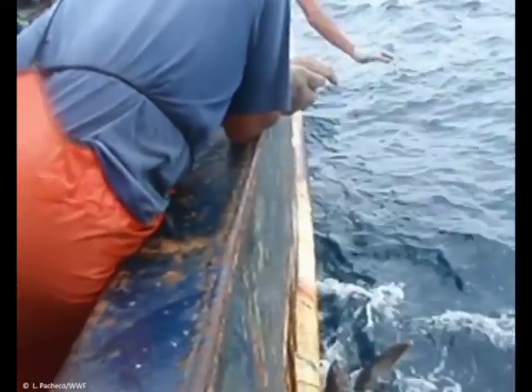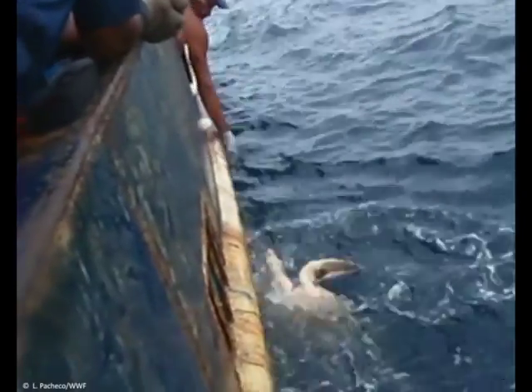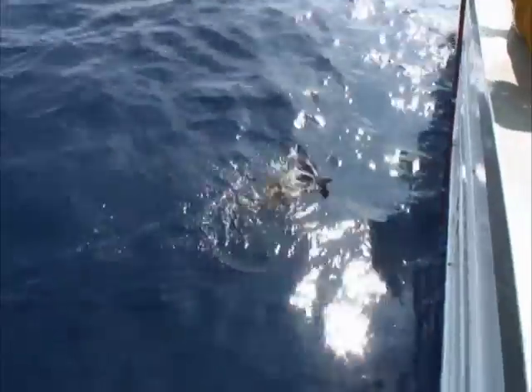If the animal is hauled by pulling the line, the hook and its lodging point will bear the animal's weight, probably resulting in tears of the tissues and increased internal injuries, like the one you can see here in the open throat of a dead turtle. You will probably remove the hook and the animal will be released alive and apparently strong, but it will die after a few days due to a severe infection.